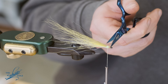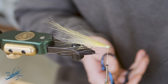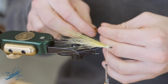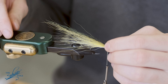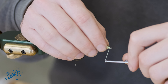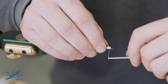Then grabbing some peacock herl — probably four strands will be sufficient for the Rase fly. Those will be about as long as the olive bucktail. Secure that down and make a nice clean head on the fly.